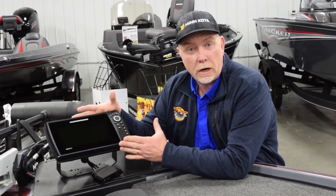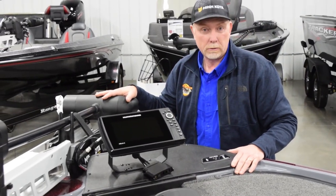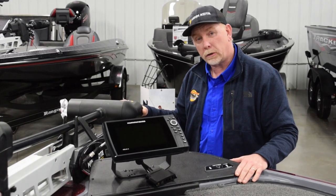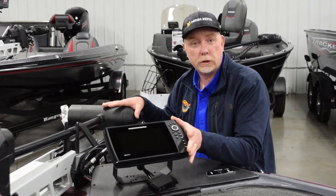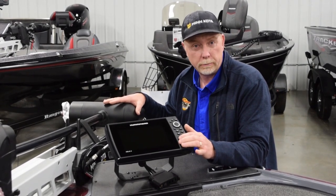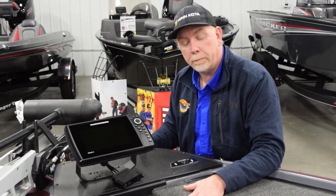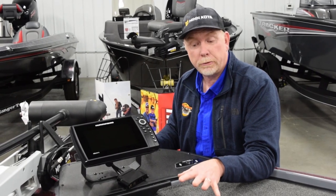Some of the great features on the Pro Package: it comes standard with a Helix 8 Mega Down Imaging on the bow with full GPS down imaging, and a Minn Kota Altrex 80-pound 24-volt trolling motor. This is also equipped with the new Mega Down Imaging transducer built in with a link system. The boat is all linked — trolling motor to fish finders — via the LakeMaster chip. It's also equipped with a recessed trolling motor foot pedal, which helps keep your balance and reduces fatigue on your back and hip throughout the day.